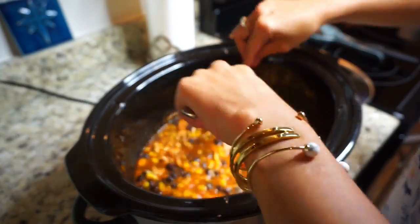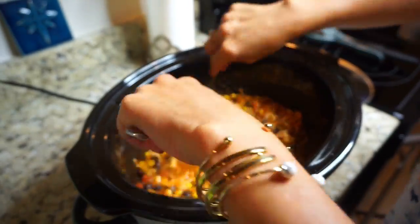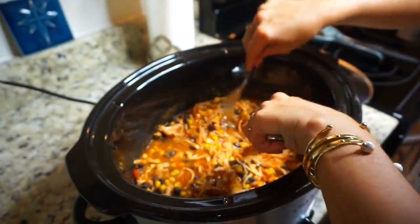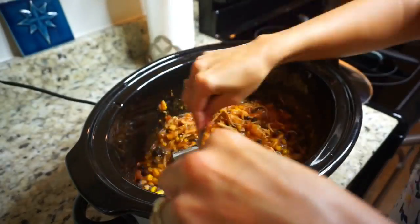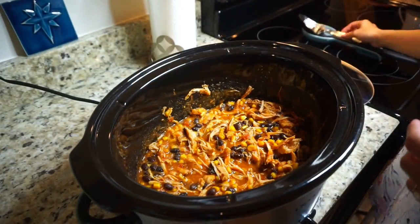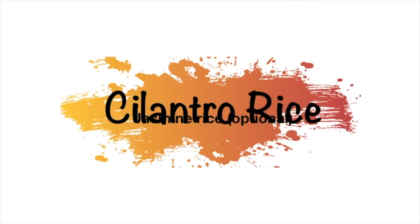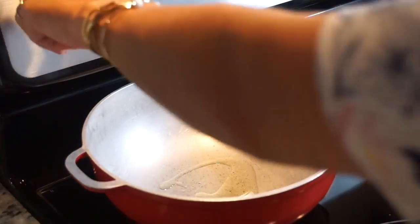Once you're done shredding your chicken and it cooks for another half hour, your dish is completely done. You could eat it as-is, make tacos, make burritos — whatever you want. But for the purpose of this video I am going to be showing you the two dishes I'm making with it. The first one is going to be some burrito bowls like Chipotle.